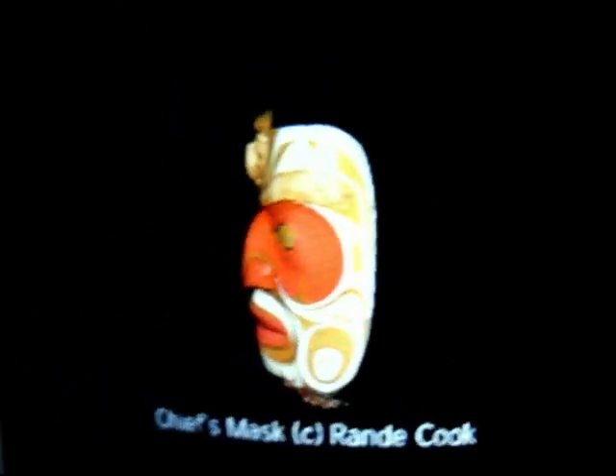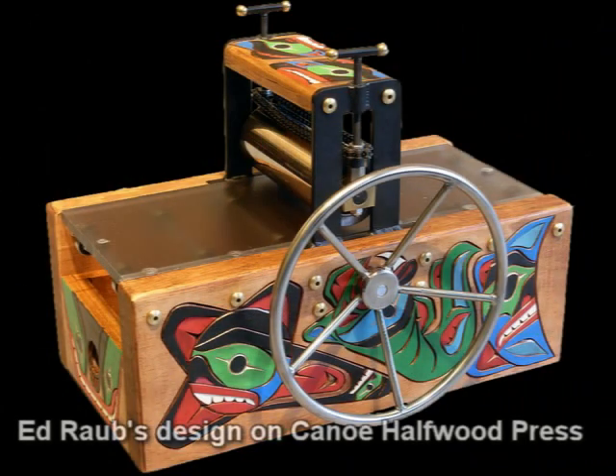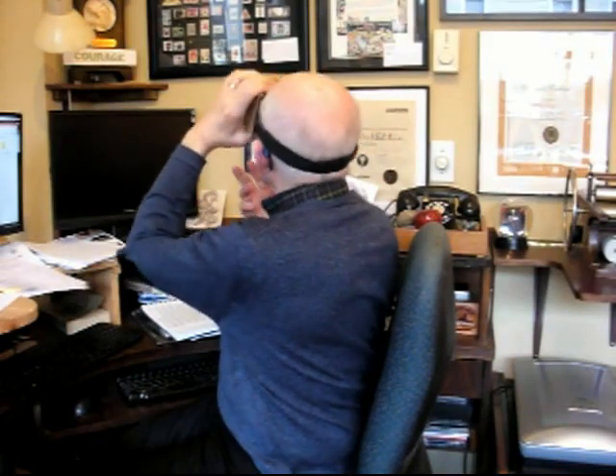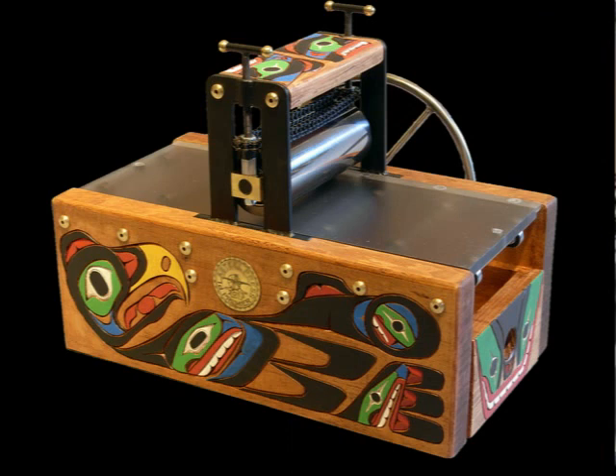When I look at these masks, I think of the project I'm working on with Ed Robb, called the canoe halfwood press. I'm looking at Rand Cook's masks based on Native American legends and stories, but in my imagination I'm thinking of the canoe halfwood press that Ed Robb has carved and painted.